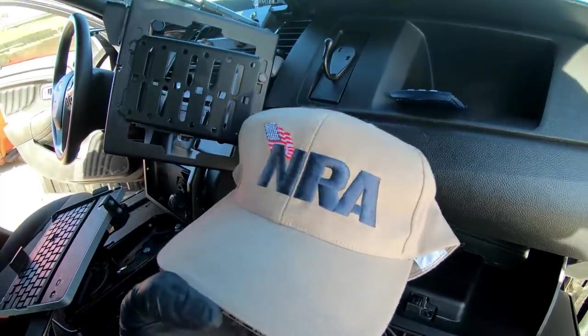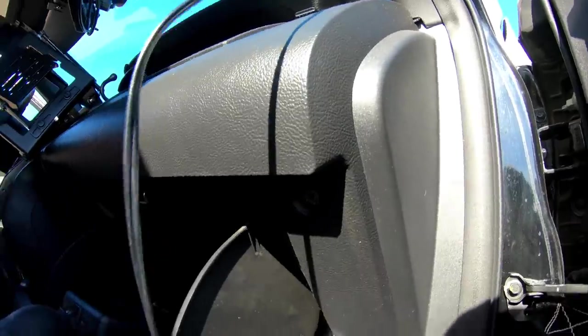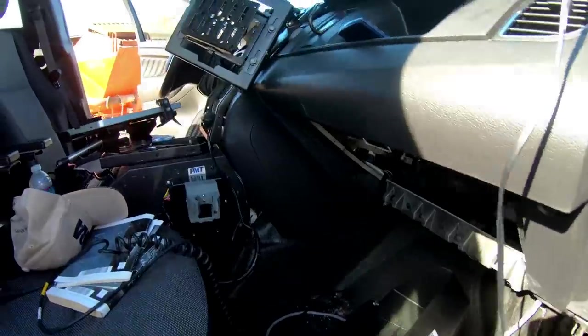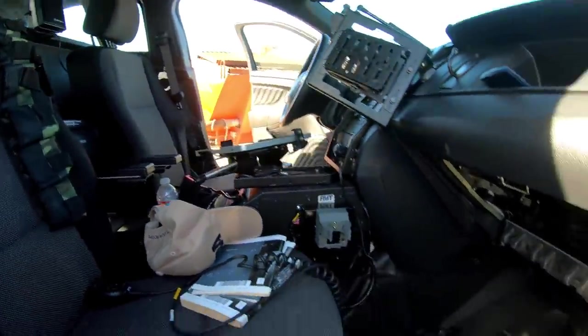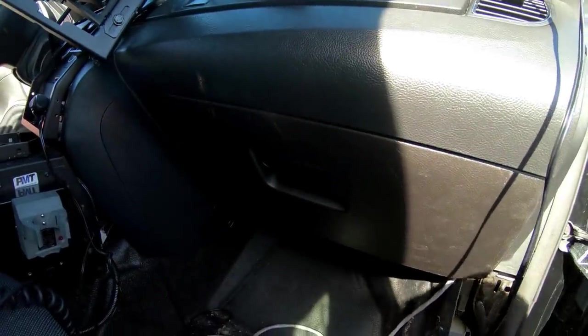NRA — National Rifle Association sticker. I always like to check back there. There's a spare key back there — if you're locked up, there you go, just like new.